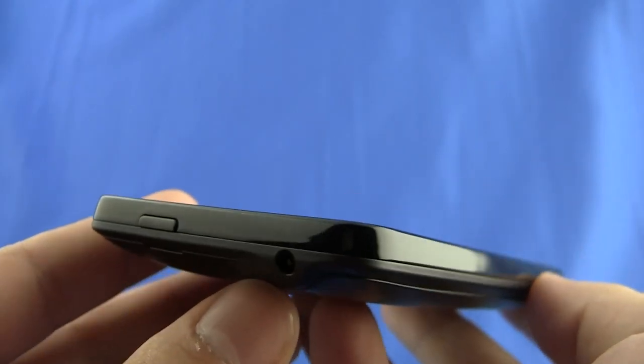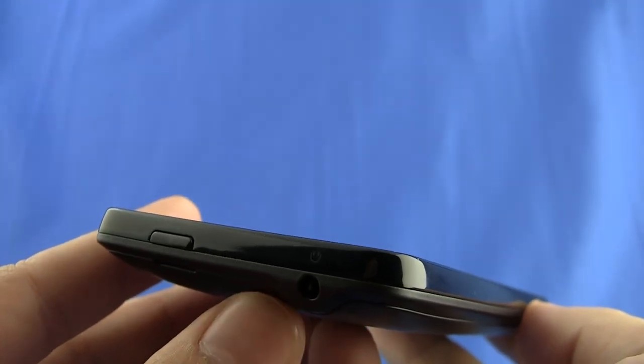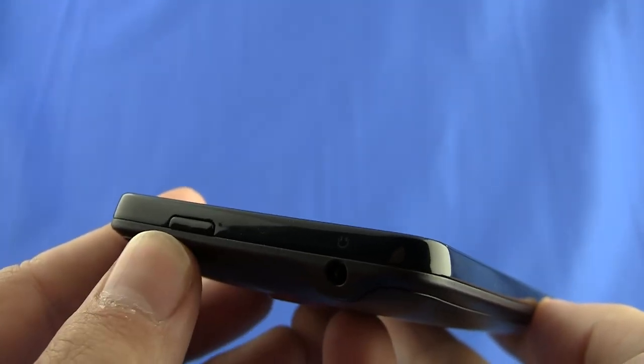Nothing on the left side of the phone. On the top, you can see the 3.5 millimeter headset jack and the on-off button, and on the right side of the phone, there's the volume rocker.